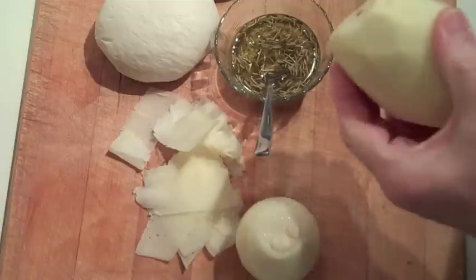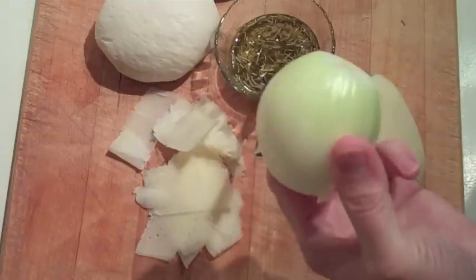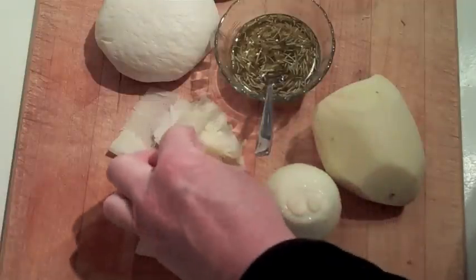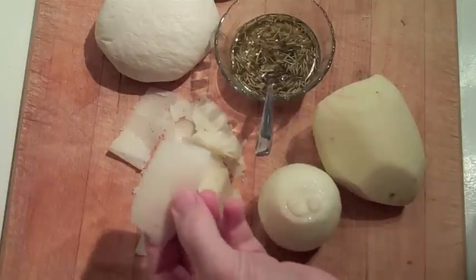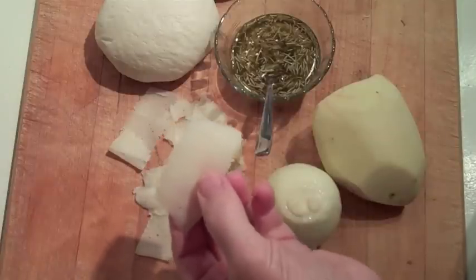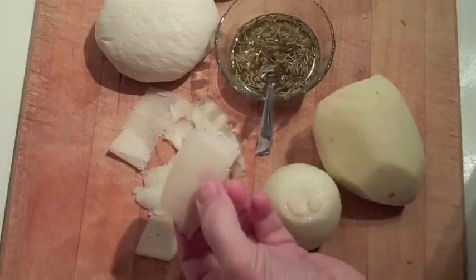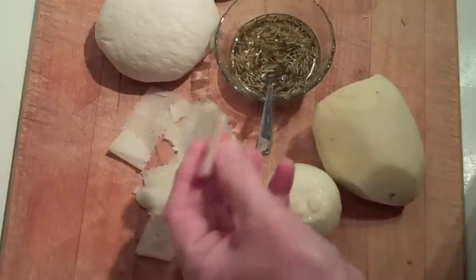One potato, which I'm going to slice on my mandolin. One onion — I probably won't use the entire onion. Cheese is optional. I don't think the ones I had in Italy had cheese, but I'm convinced they had some sort of white sauce as the base — though maybe not. I can't seem to find a recipe that has white sauce as a base anyway.